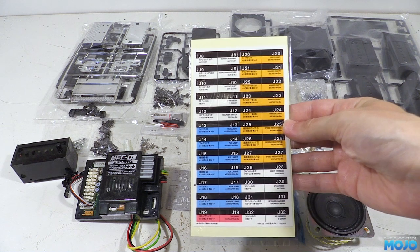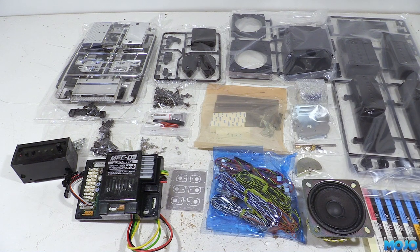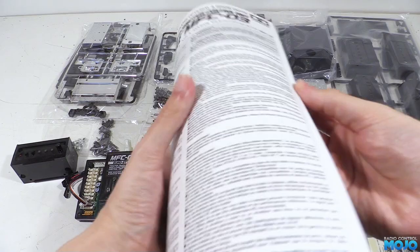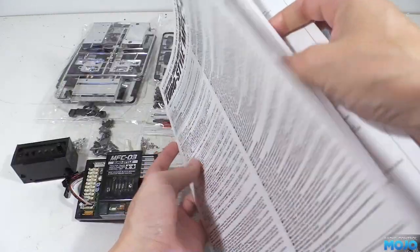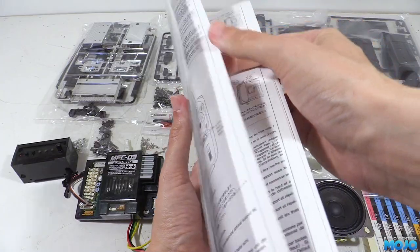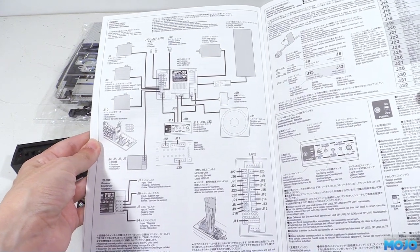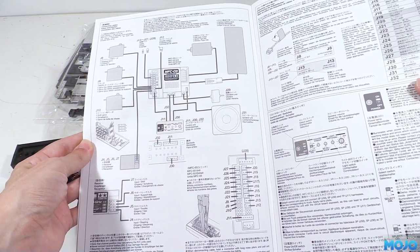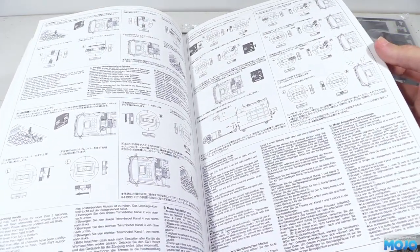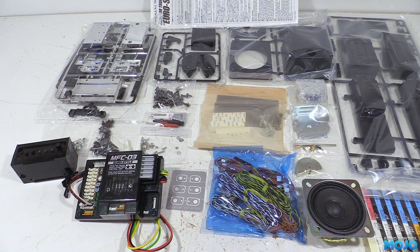Then we have a nice set of labels for the LEDs — once you've worked out which LEDs you need you can label them to make it easy to reconnect later. There's a yellow warning sheet and lastly the manual, which has lots of text and diagrams. It can seem like a lot to take in but if you only look at the English section it's fairly straightforward, though some of the English isn't quite as clear as it could be. For your money you do get quite a lot of stuff of the usual high Tamiya quality, it's just a shame you don't need most of the plastic parts.